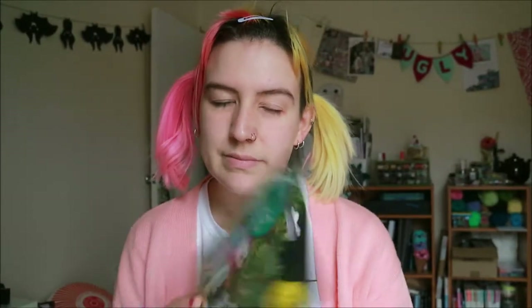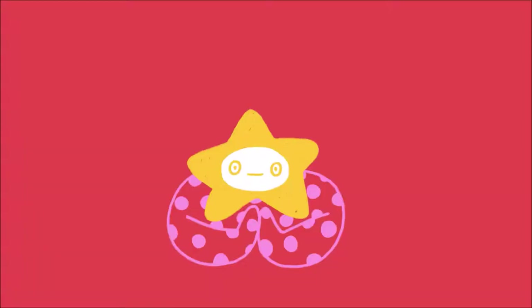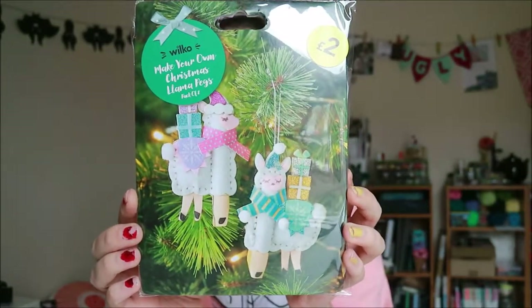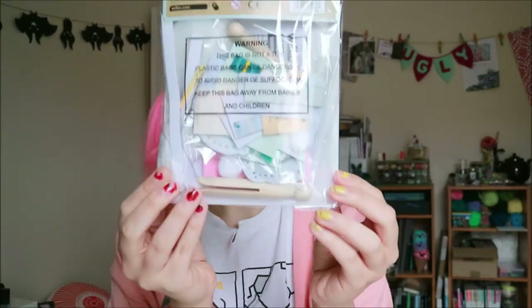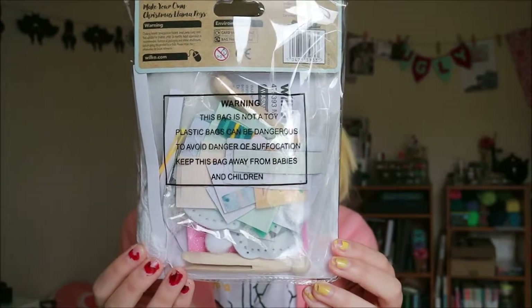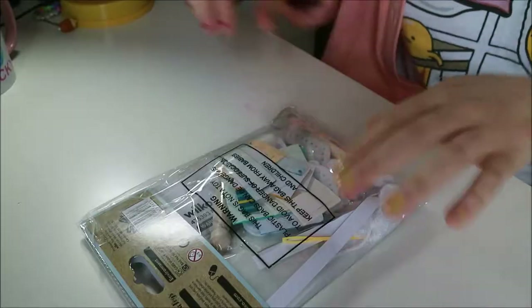I'm going to make these Christmas llamas — though I think maybe they're alpacas, but it says llama. The other day in Wilko's I got this 'Make Your Own Christmas Llama Pegs' kit. I'm going to make that today. It was only two pounds, and there's one in a pink scheme and one in a blue scheme. They look glittery and cute, and there's all the bits in the back.